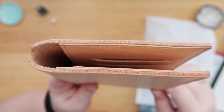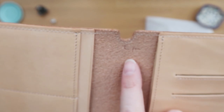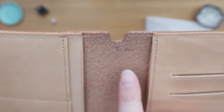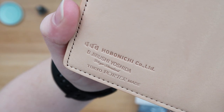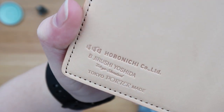The leather is really, really thick here. You can see the little pen detail — this corner is meant to put a pen in it. And on the back it says Hobonichi and Bijirushi Yoshida.